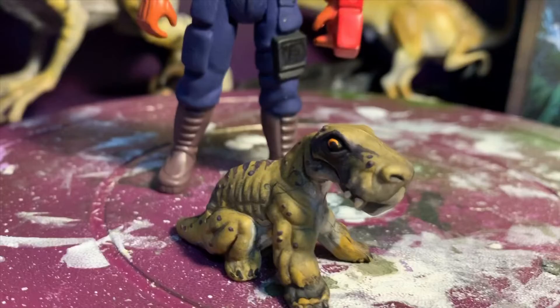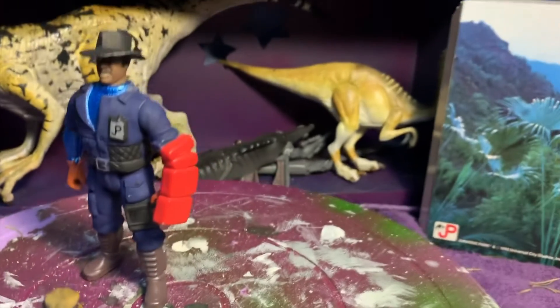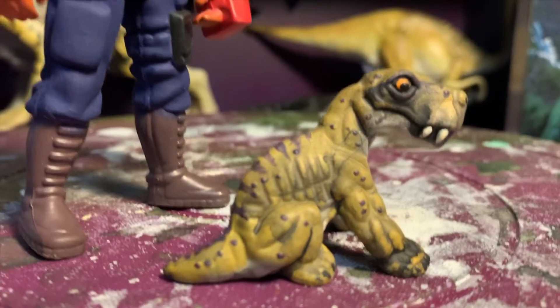Final touches. Peace out, guys. Thanks for watching — don't forget to like and subscribe if you want to see more videos of this old dude playing with his dinosaur toys. Jurassic Art and Customs Site B — the Facebook page is up, sort of. It's there. Have a good one, guys.